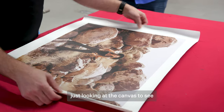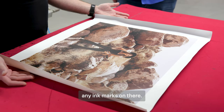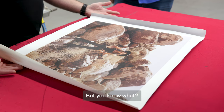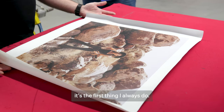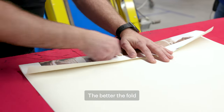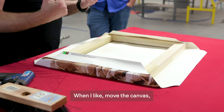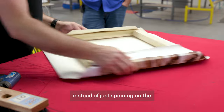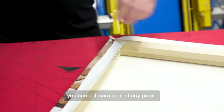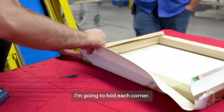First off I'm just looking at the canvas to see if there's any debris under the lamination, any ink marks on there. I'm assuming I've been already given a perfect product, but I'm still going to look because it's the first thing I always do. The better the fold, it sets you up for the rest of the round. When I move the canvas I always lift and turn instead of just spinning it — even on a nice soft surface you can still scratch it. I'm going to go around and fold each corner.